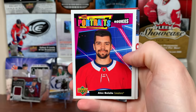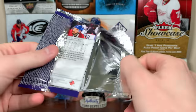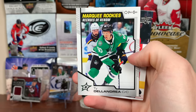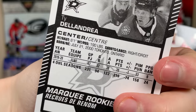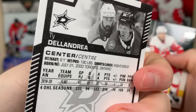We have Alex Belzile Portraits Rookies. Did not pull a French card from my first box, so I'm expecting to get a French here — I checked all the base after and did not see any French. There's Ty DeLandria Marquee Rookie. He's actually been very solid for the Stars, been a regular. Former Flint Firebird — pretty good numbers on a horrible team. Flint is an absolute tire fire.